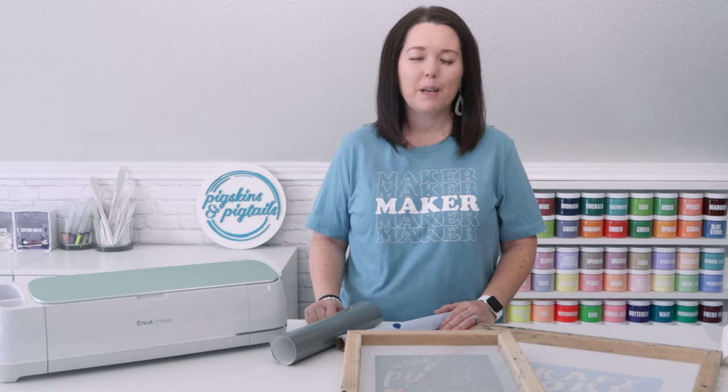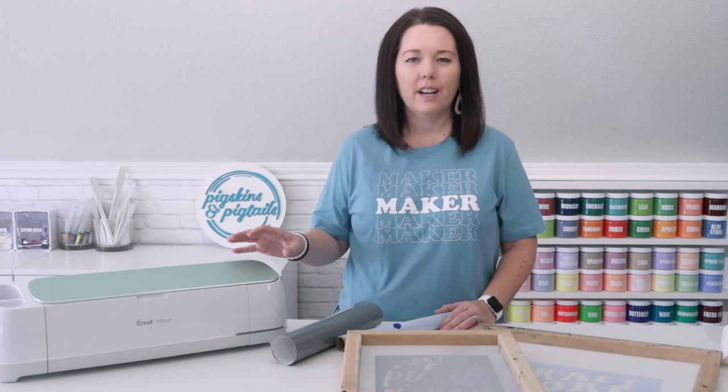Hey, it's Jennifer with Pigskins and Pigtails. I've been teaching how to screen print with vinyl cut on your Cricut or Silhouette for a few years now.